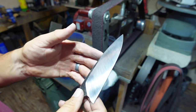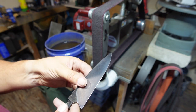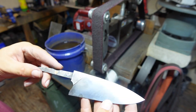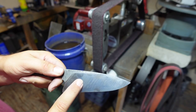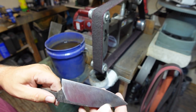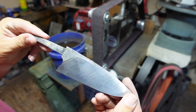In person you can see it really well. What we've got to do now is start hand sanding. Once we get done hand sanding, we can go ahead and acid etch it. But I think what I'm going to do first is the maker's mark, then hand sand, then etch it, and then hand sand some more. That's what we're looking like right there.